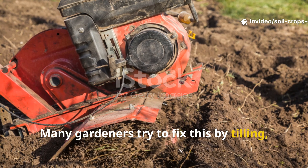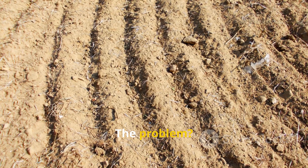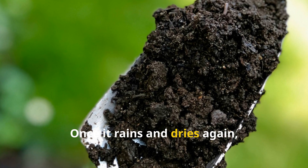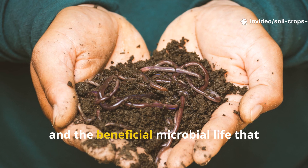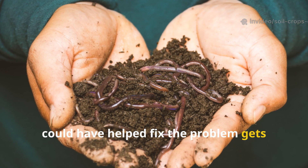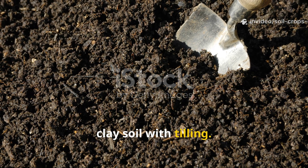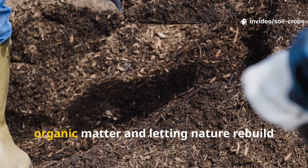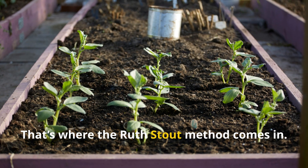Many gardeners try to fix this by tilling, thinking that breaking up the clay will aerate it and make it more workable. The problem? Tilling actually makes clay soil worse over time. Once it rains and dries again, those broken-up clods compact even harder than before, and the beneficial microbial life that could have helped fix the problem gets destroyed in the process. The truth is simple: you can't fix clay soil with tilling. The only lasting way to change its structure is by adding massive amounts of organic matter and letting nature rebuild the soil from the top down. That's where the Ruth Stout method comes in.